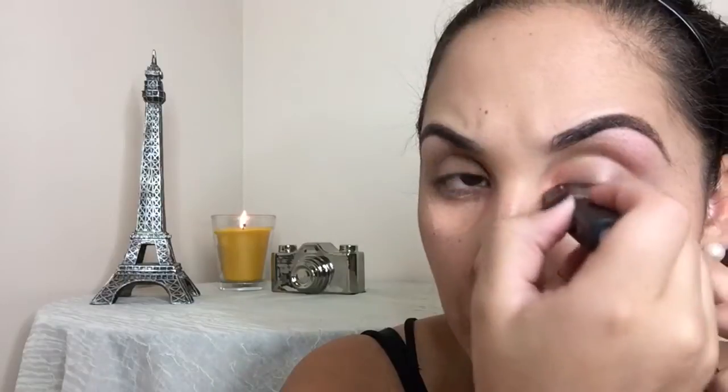We're going to go in with our e.l.f. concealer and work with that. We're also going to apply that concealer on the top of our lid, and to set that concealer I'm going to go ahead and use my NYX finishing powder.